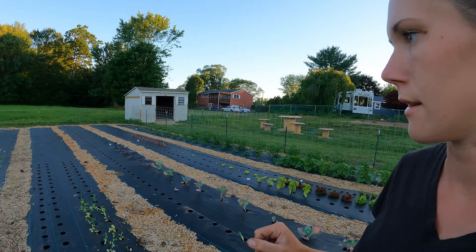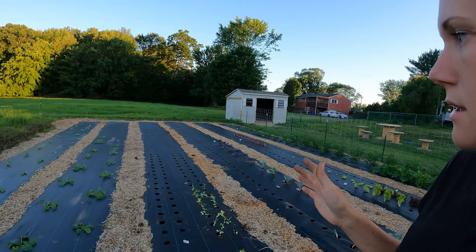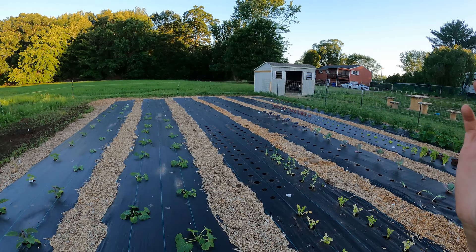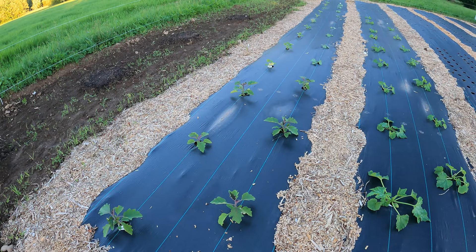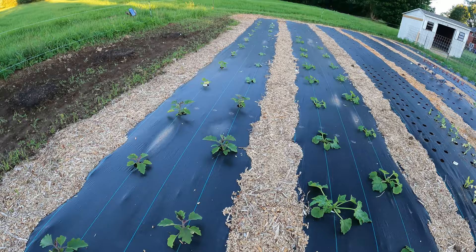The rest of this row is acorn squash — those are still seeds that haven't sprouted yet. Then in the next row we have zucchini, and then some small eggplant seedlings that I just transplanted the other day. And then the last row has bigger eggplants that I bought as larger started seedlings, and then butternut squash and summer squash.